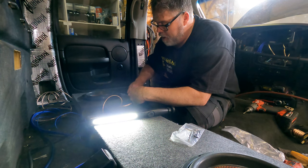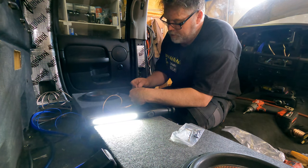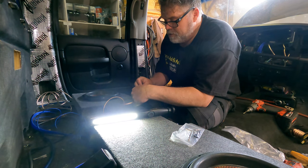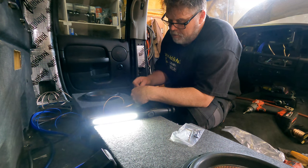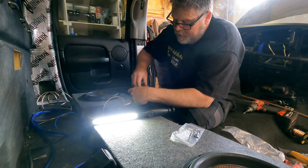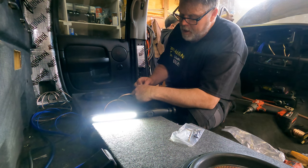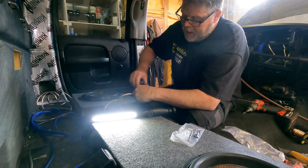This is going to be fricking awesome. I hope so. I'm really liking this amplifier. I just like small packages that make power.